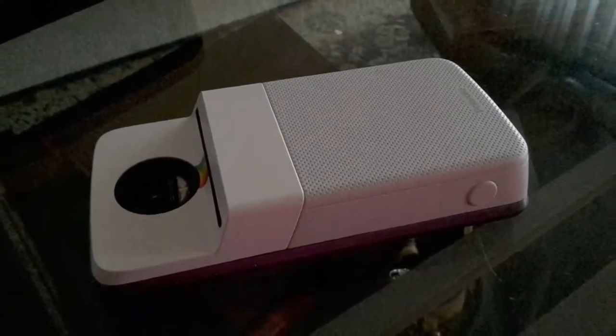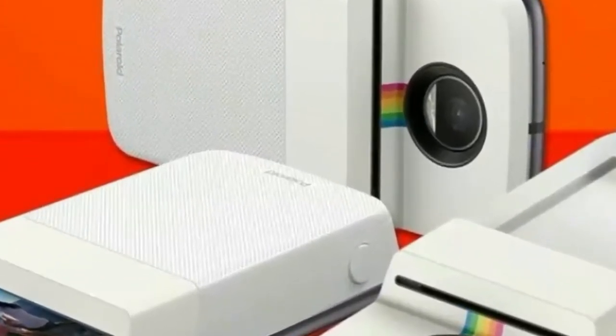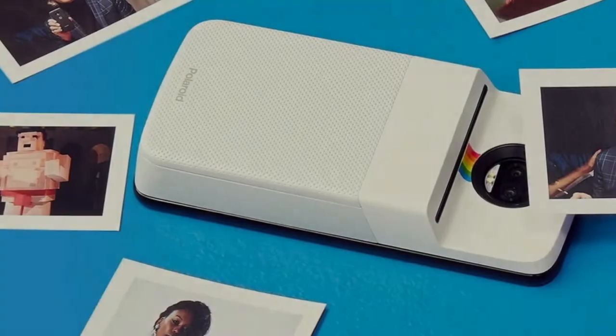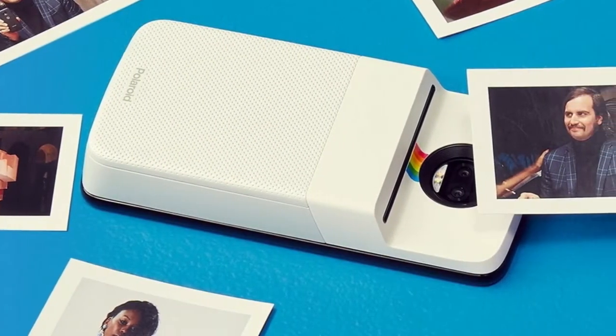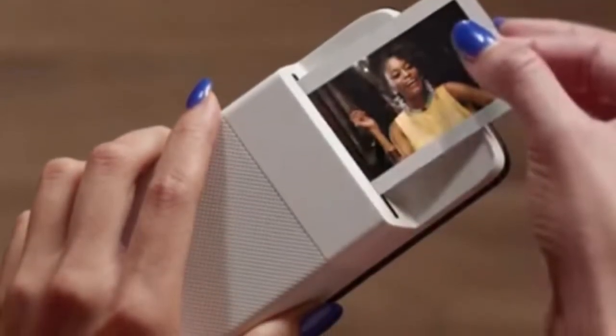You can relive those glory days with the Polaroid InstaShare printer mod for compatible Motorola phones. Today, Motorola announced the newest Moto Mod to join the Moto Z lineup, the Polaroid InstaShare printer. We've known it was coming for a few months, and now it's available for pre-order.